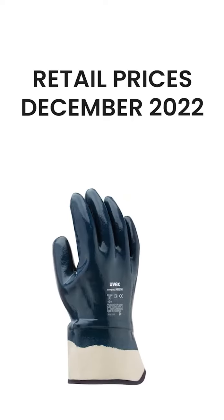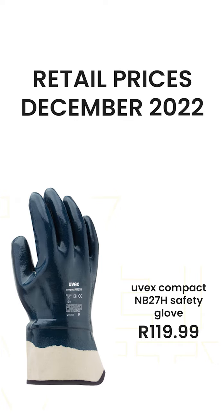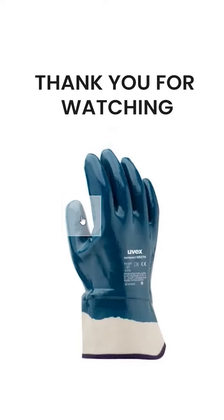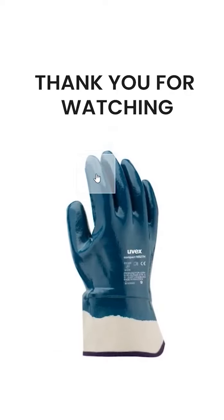At the time of shooting this review, the UVEX Compact Nitrile Glove is retailing for 119 Rand from FTS Safety. You can buy it online at ftssafety.co.za. Thanks so much for watching my review — please press like and subscribe if you'd like to stay up to date.